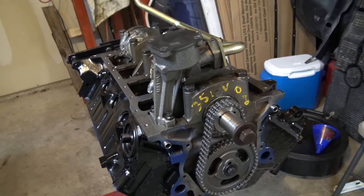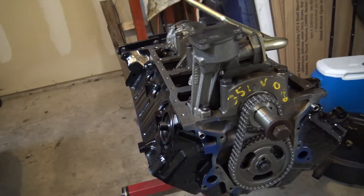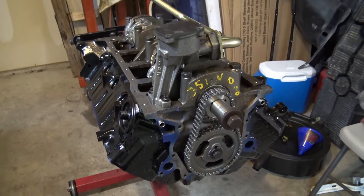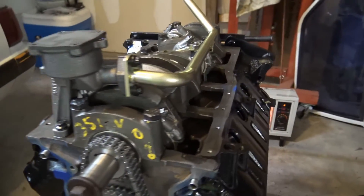If you have any questions, leave a comment below. Give me a like. Ready to get this motor in the car and start beating on it.